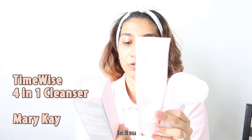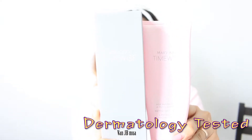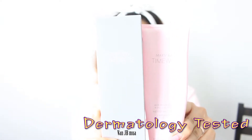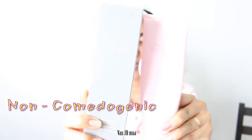I'm going to show you my day routine, from cleansing to toning or softening, then serum, followed by moisturizer, and last but not least, SPF. So this cleanser I use is called Time Wise by Mary Kay. It's a 4-in-1 cleanser for normal to dry skin. It's dermatology tested, suitable for sensitive skin, oil-free, fragrance-free, and non-comedogenic.